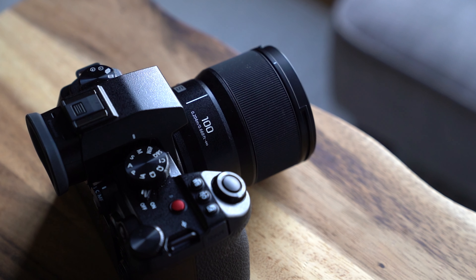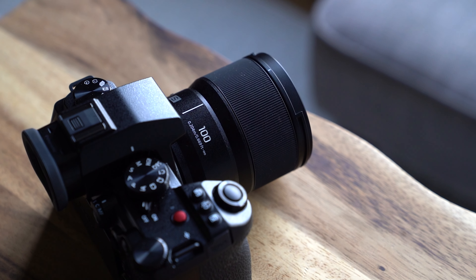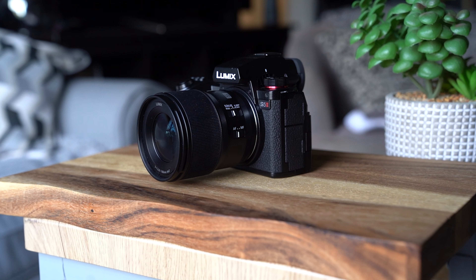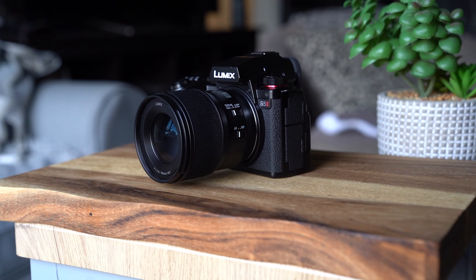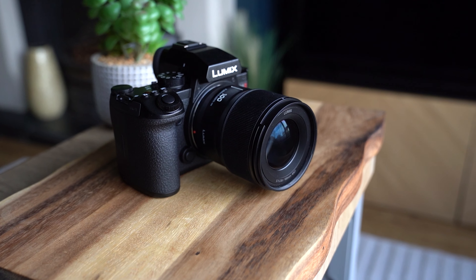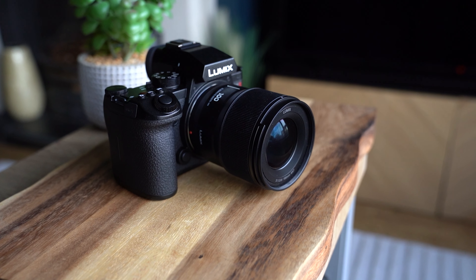Around this time last year, we got the new Panasonic Lumix S5 II, which I have got in my hands right here. But now Panasonic are releasing a new lens — the S100mm f2.8 macro lens. As you can see, for a 100mm f2.8 prime lens, it is pretty small, and it is very light as well. It sits very nicely on the front of a camera like the S5 II. As a macro lens, it's actually a little bit special in the range of lenses within this kind of ecosystem.